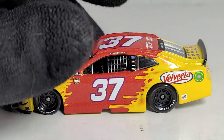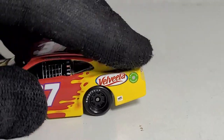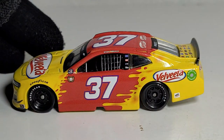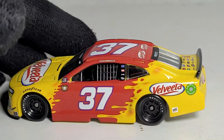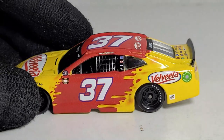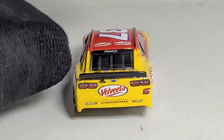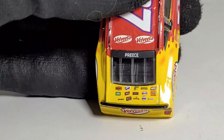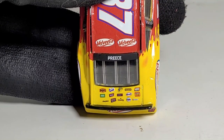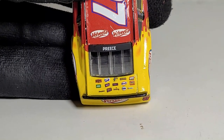You guys remember when JTG Daugherty cars actually had a lot of sponsors on them? Look at that cheese though — there's nothing better with a Velveeta car than cheese squirts. This kind of reminds me of my all-time favorite Velveeta product — the shells, bacon, and cheese. Even in my mid-20s I still crave that stuff. Speaking of sponsors, we've got the rest of them right here on the JTG Daugherty car, but there is one sponsor that's not supposed to be on here — can you guys guess what it is?